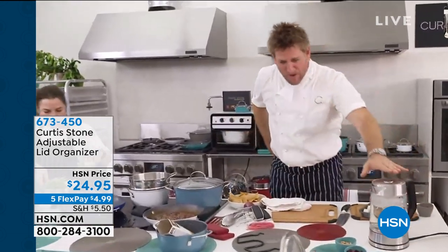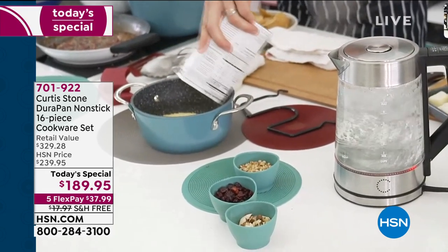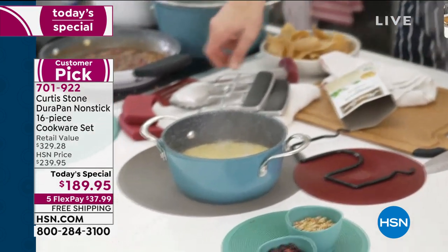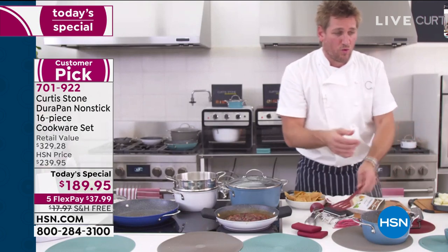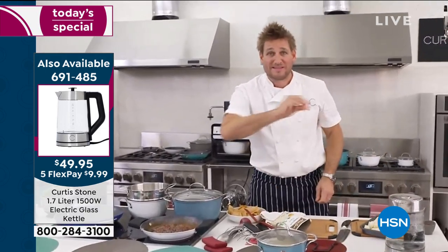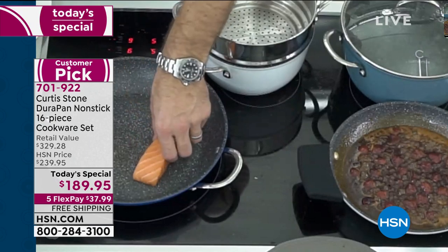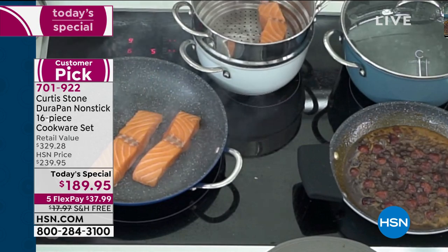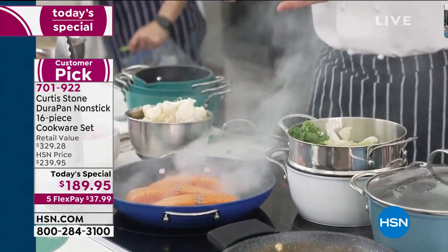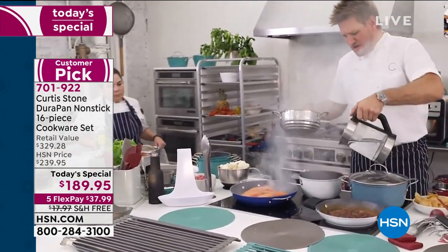I'm boiling my kettle again because now I'm going to make some couscous. Here's how simple it is — you go ahead, pour it in, take some boiling water, give it a stir, pop the lid on, and it will absorb that boiling water. Done in seconds. Come back over here — I've got some beautiful salmon. If you want to steam the salmon, drop it into your steamer; if you want to pan fry it, drop it in the pan. I'm going to steam some veggies along with this gorgeous salmon. Look at the intense heat — that's how powerful this little pan is.